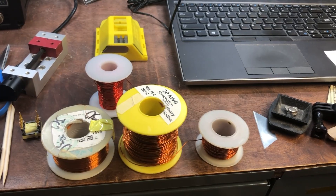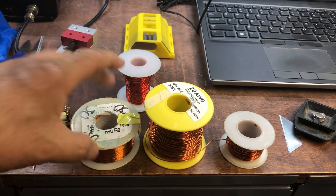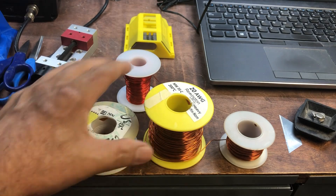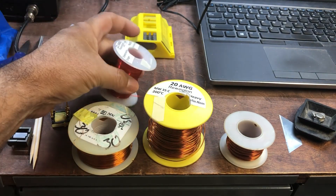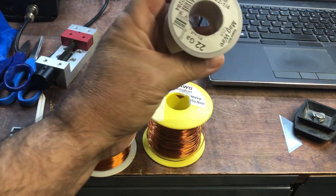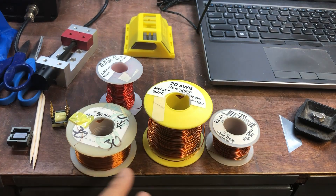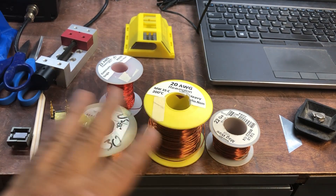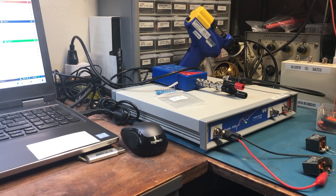Once you have your tools and cores, you also need an assortment of wire sizes. Here I have 30 AWG, and a couple of spools of 22 AWG. You need magnet wire, and the more variation you have, the more versatility you have.